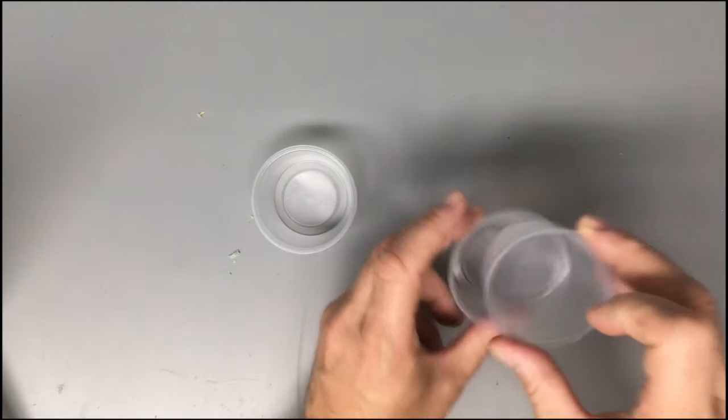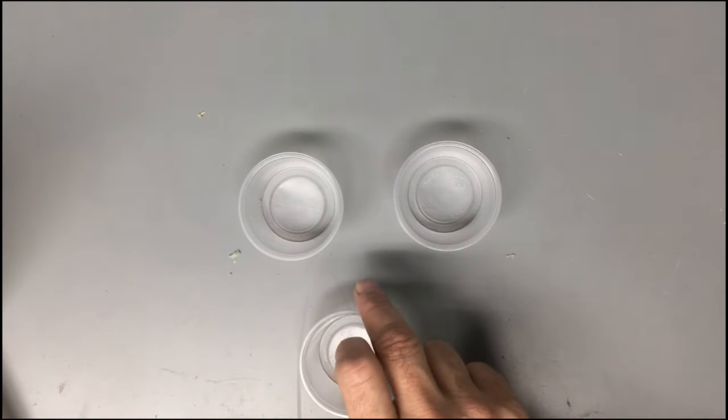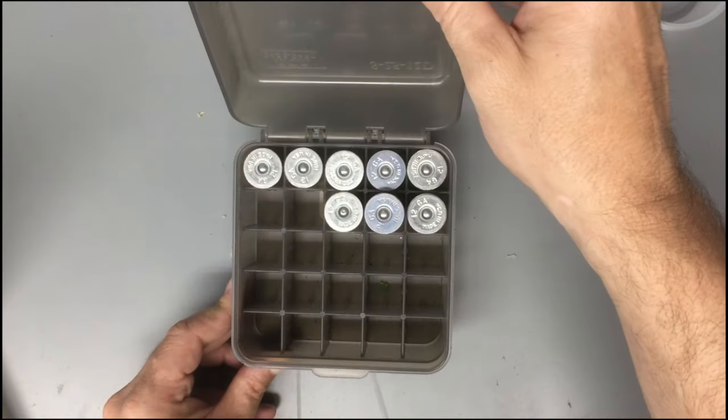You're going to want some containers to put shot, powder, and wadding into. And a cartridge box to store your blanks in — very important.